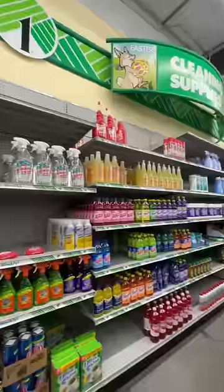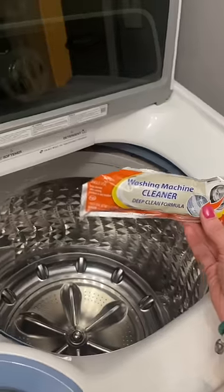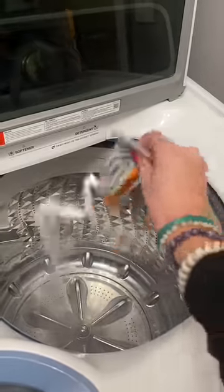In the cleaning section, did you know Dollar Tree now carries washing machine cleaner? Don't tell me you don't have a stinky washing machine. Drop this packet in and run a cycle on hot.